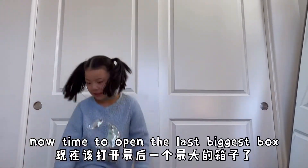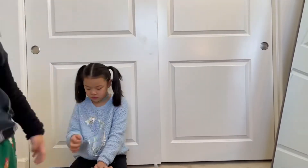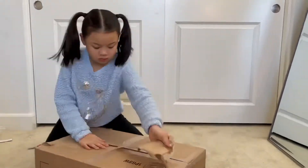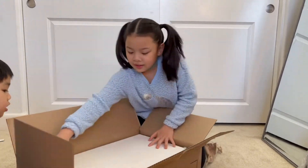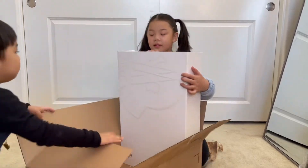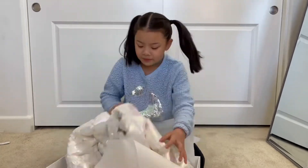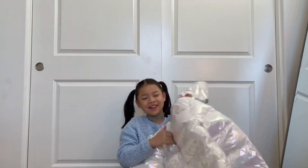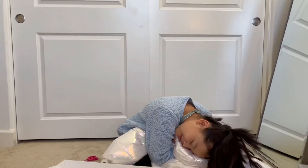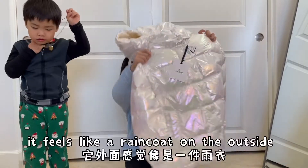Now time to open the last biggest box. What is it? Big white box. Moncler! Seriously, there's one. This is so pretty — squishy, it's so squishy. I feel like I can sleep on it. And it feels like a raincoat on the outside. It's like the color of a pearl.